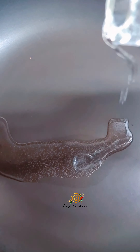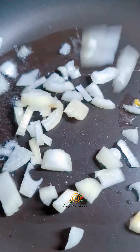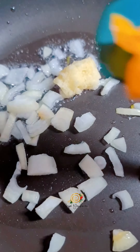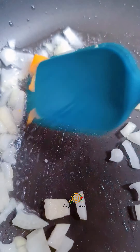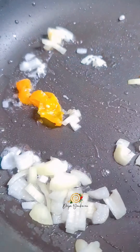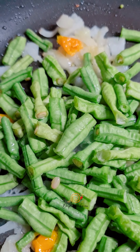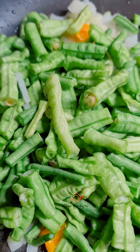Did you know bodhi is also called long green beans? Anyway, to my heated non-stick pan I am adding coconut oil, onions, garlic, and hot pepper, and I'm going to sauté this until it's nice and tender. This is just my preference — it's how I like making my bodhi. I try making the healthier choice and this way I use less oil.